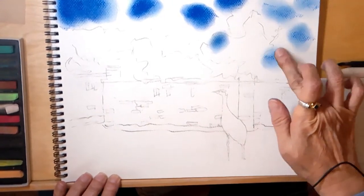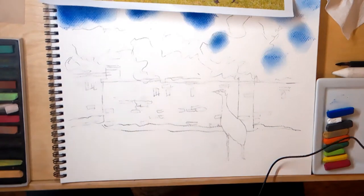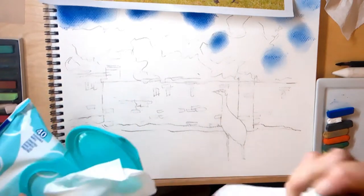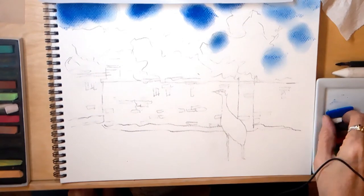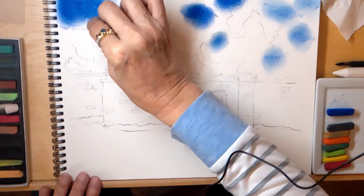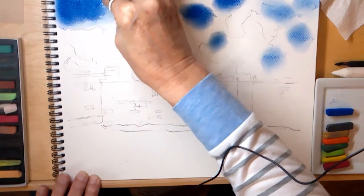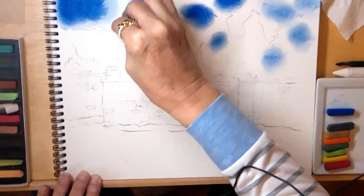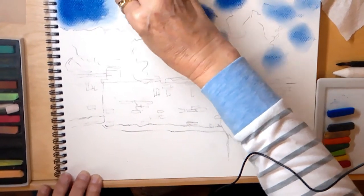Some of the grass will show that blue too. I'm going to wipe off my fingers with a moist towelette because I don't want all that blue to end up on the clouds. Supplies are listed in the description below, and as always you may use any pastels that you like. I'm overlapping the blue and bringing the white on.